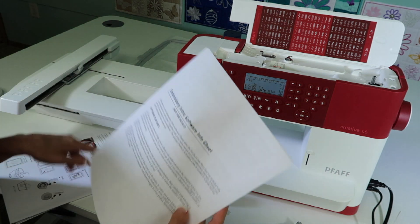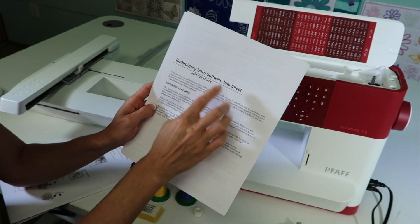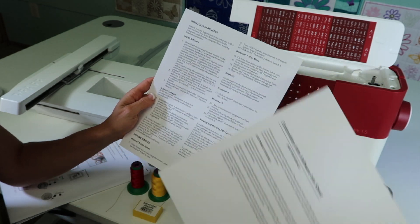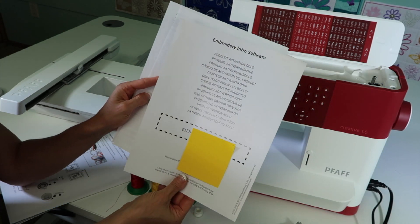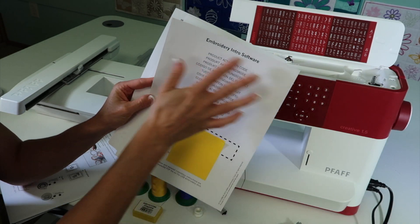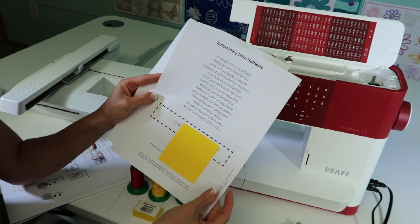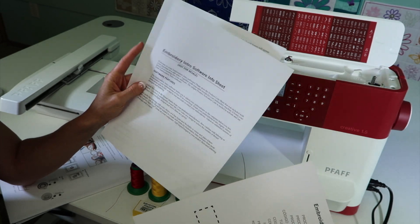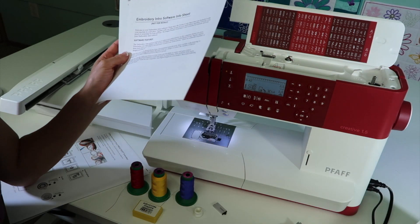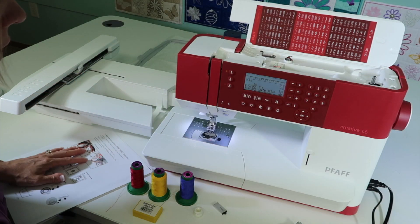We also have on the USB stick the embroidery intro software sheet that will show you how to install the free software that comes with your machine. Remember that code that was in with the manual — that code is what you want to use to activate the downloaded software from Pfaff's website. This information provides the step-by-step directions if you're unsure.